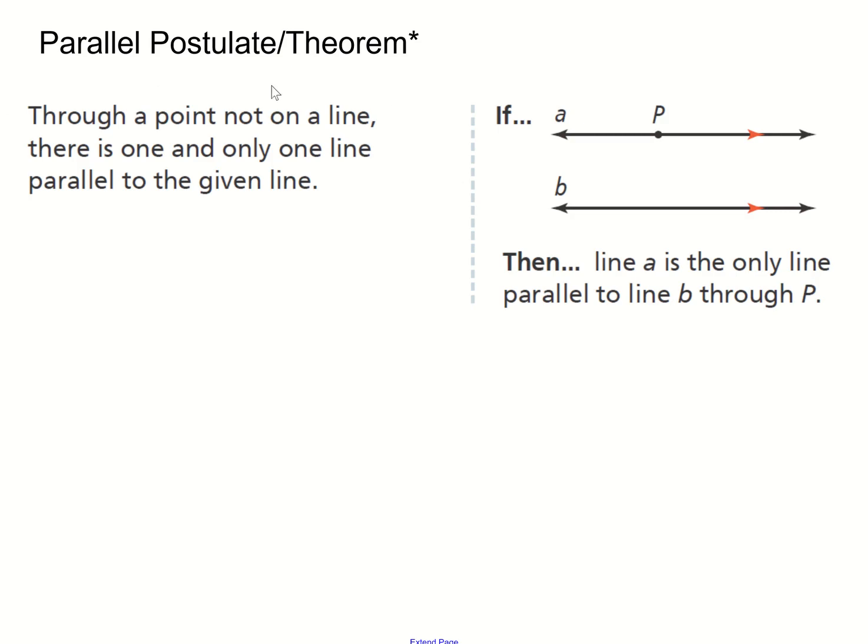Now we're going to look at a postulate — we'll call this the parallel postulate. The postulate states that through a point not on the line, there is one and only one line parallel to the given line. Basically, you can always draw a parallel line to another line through one point not on that line. So if you have line B, there is a line A which is the only line that can be parallel to line B.